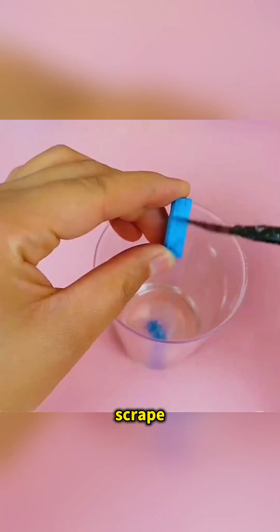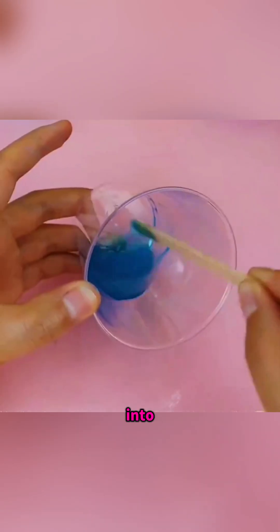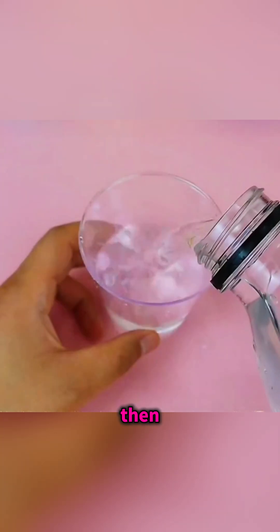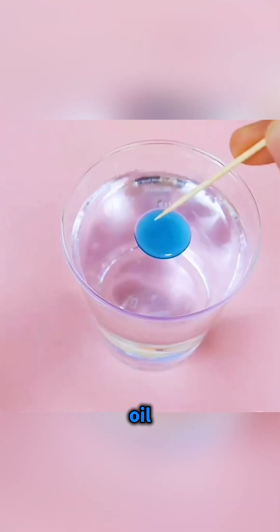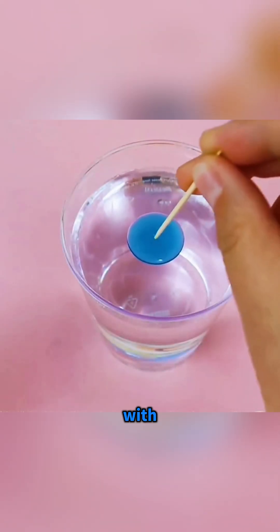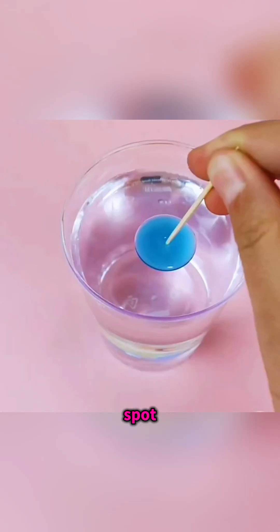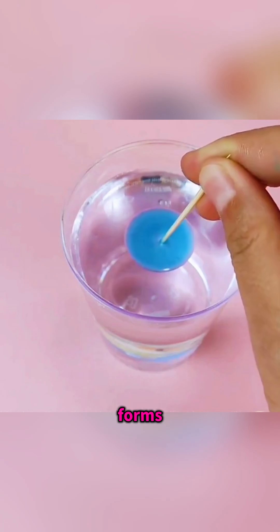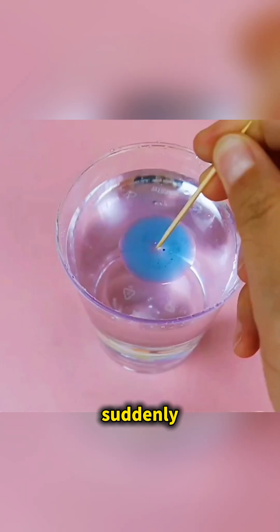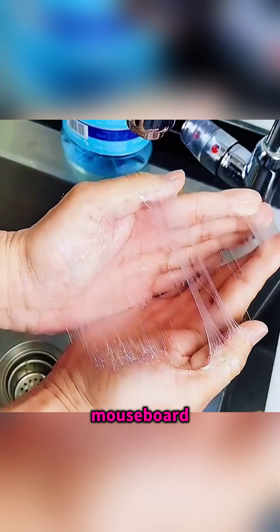In a cup, pour a bit of cooking oil, scrape in some colored chalk, and stir it into a bright oily mixture. Then fill another glass with clear water and use a straw to drip the colored oil onto the surface. When you poke it with a plain toothpick, nothing happens. But when you touch the spot with a toothpick tipped in dish soap, a beautiful expanding ring forms in the water as surface tension suddenly changes.